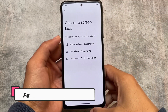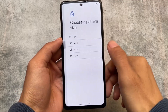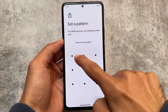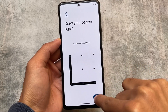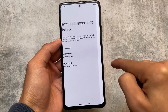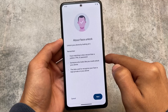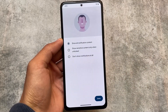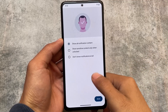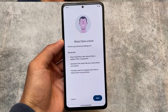Another new thing added in this update is face unlock. Face unlock is super useful for some users. I personally don't use face unlock — I always use pattern, PIN, or fingerprint — but if you want to use it, the option is already present. It's working perfectly fine, though I'm not sure if it's fast enough compared to other custom ROMs.